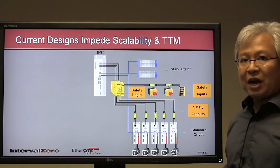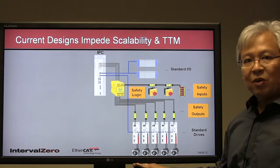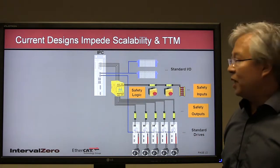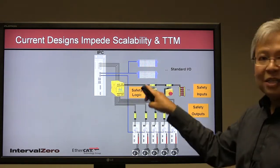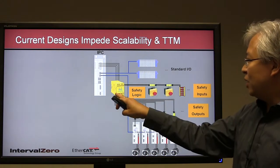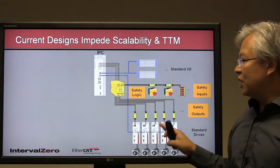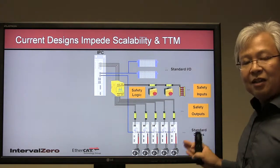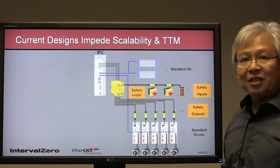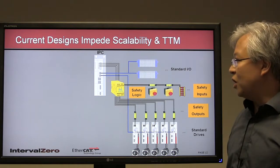Starting out, although this is a somewhat straightforward example, you can see the wiring diagram is actually still quite complex. We have multiple buses going to the different I/O modules as well as the drives, and we also have a lot of additional wiring just for the safety logic. This becomes very challenging as you try to scale the system to a larger design, or even for maintenance and installation.